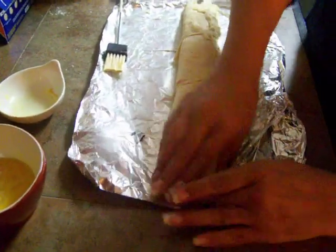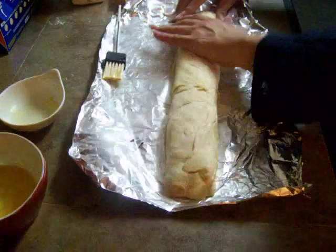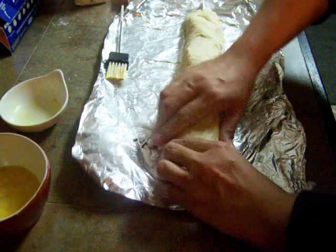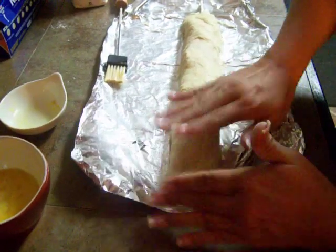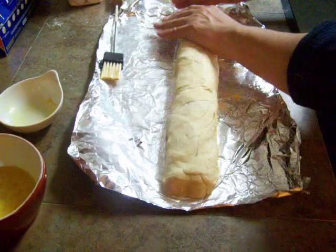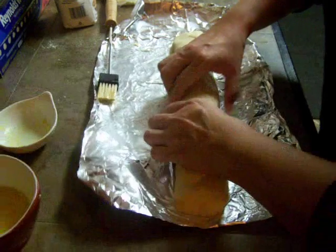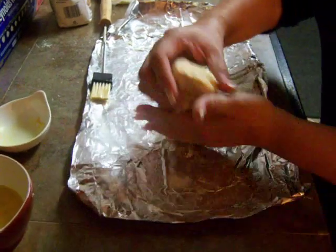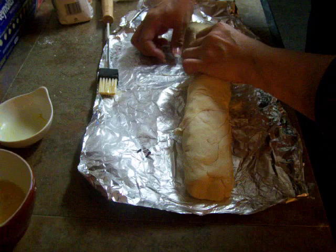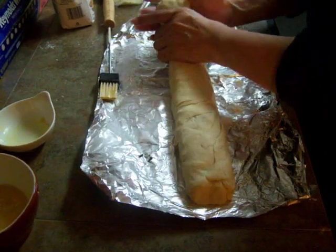And she was doing a Halloween special, so what she was doing with hers — she turned it into a snake. She kept working it and working it so it got really long, and then she gave it a tail and put olives for the eyes. Which I'm not going to do, because we are just — the baby's birthday is in November. That would be kind of funny to have snakes for a birthday party on the plate — people will really start talking then.